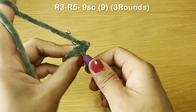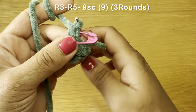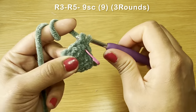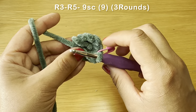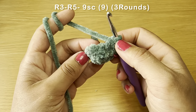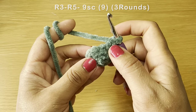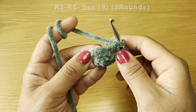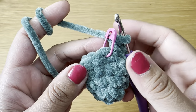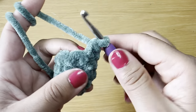Starting round three, work a single crochet in the first stitch, stitch marker in place, then follow with a single crochet in every stitch all the way around — you'll need nine single crochets per round. Follow the same method three times to have three rounds of single crochet. At the end of three rounds your stitch count should still be nine.